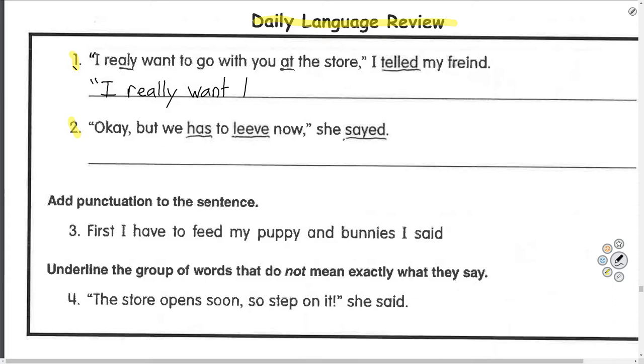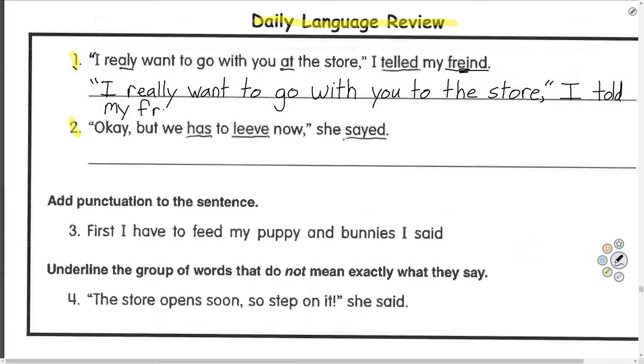Really needs two L's. 'I really want to go with you' — should I say 'at the store' or 'to the store'? 'I want to go with you to the store.' Comma, quotation marks, because he's done talking, but the sentence isn't done — you still have to explain who said it. 'I told my friend' — F-R-I-E-N-D. Period.